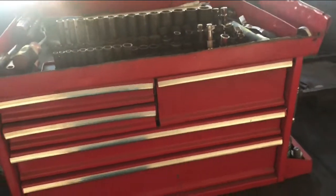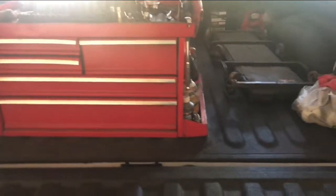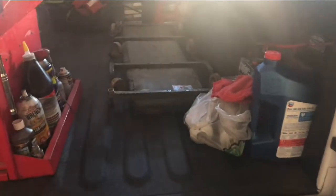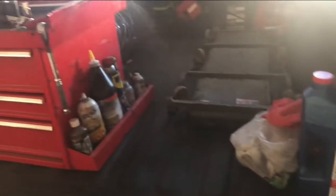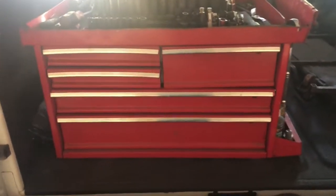That's pretty much my setup. I don't really do tires or anything big on the go. This is pretty much for mobile stuff — if I go out and do a turbo, an injector, clean a filter — those kinds of small jobs. That's pretty much the deepest I go.